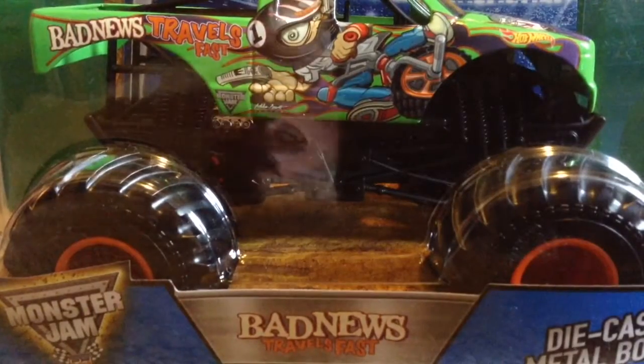I'm going to be opening both 1:24 scale trucks in this video. If you haven't seen my haul yet from Target, go check that out. We're gonna jump right into the unboxing. The first one will be the green Bad News Travels Fast.